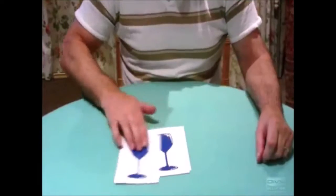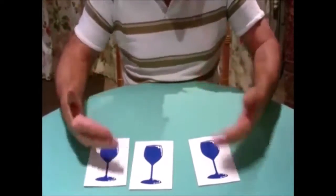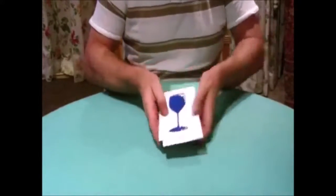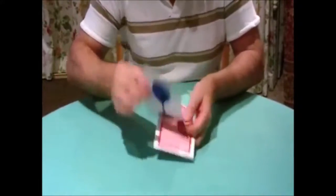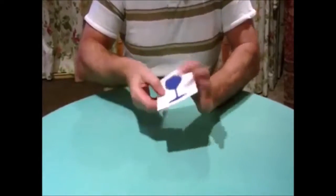For this one we're going to use three cards. There are wine glasses all facing towards the audience. We gather them up and show that the backs are all the same as well. There's one back with the wine glass on the front, there's two, and there's three. So they're all the same on the front and all the same on the back.